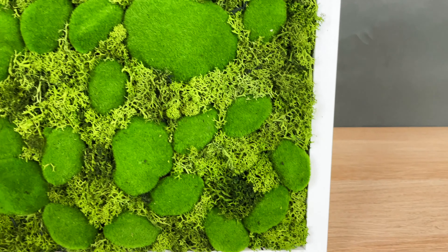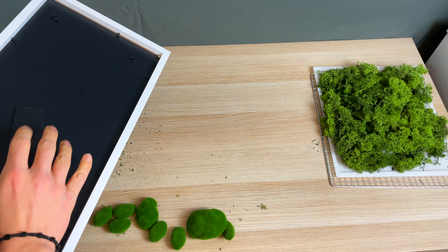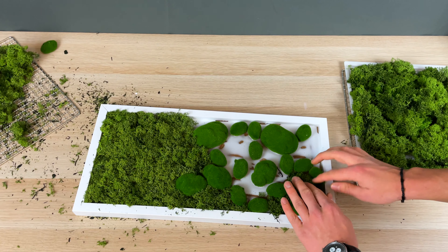Have you ever wanted a cool looking moss artwork? In this video I'll show you how you can create your own moss artwork very cheap and very fast.